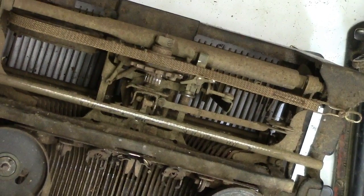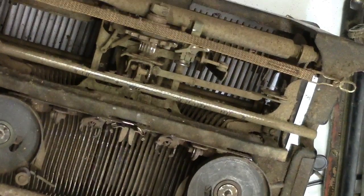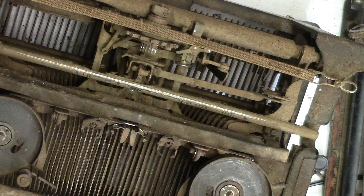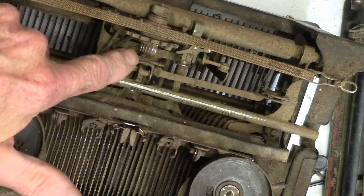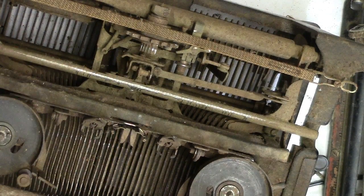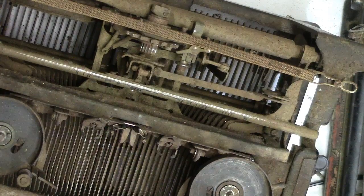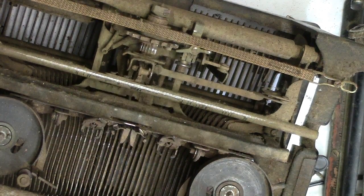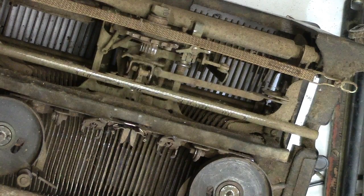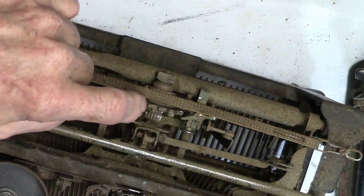Now we're down into the main mechanism. This is your key — any key hitting — and you can see all this stuff, how it's working in there. This is your tab key, which we've already got disconnected. The shift key is somewhere else. This is our backspace. This is our spacer bar — it's got a spring on it. I'll bet this whole thing here is an assembly — it's probably just put in as one part.